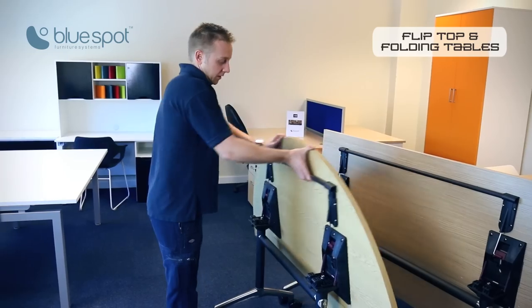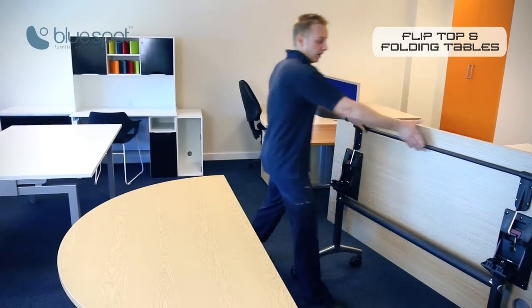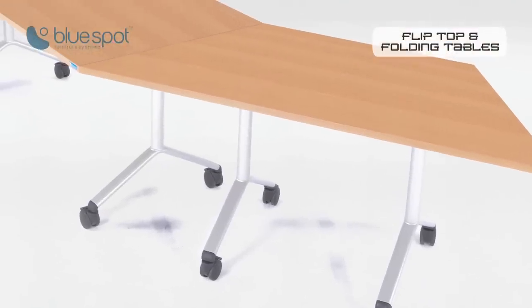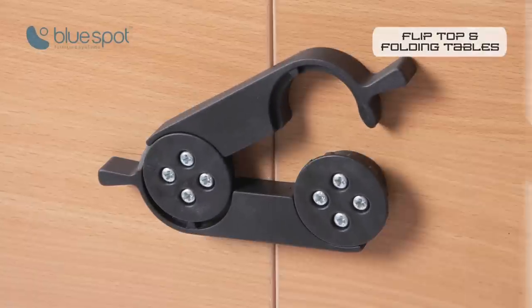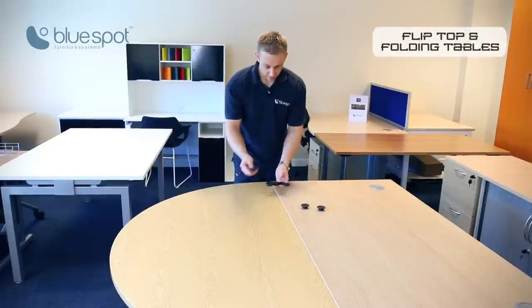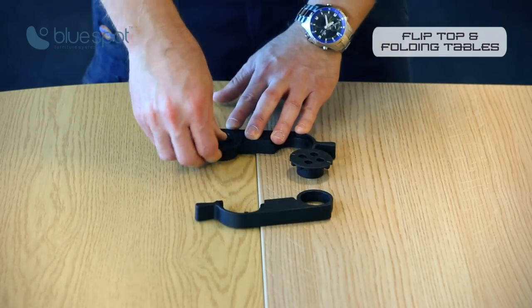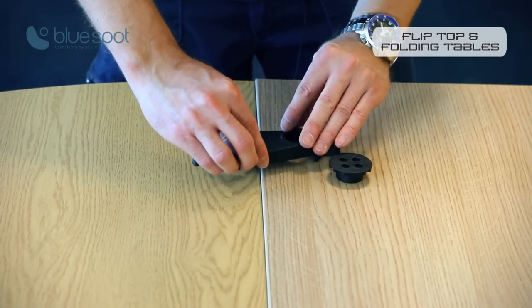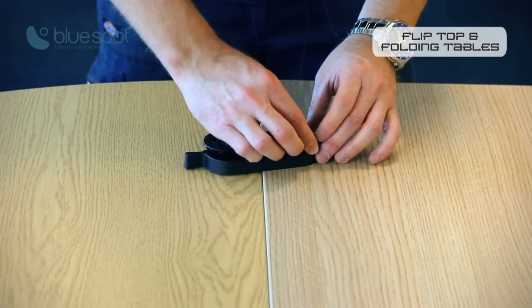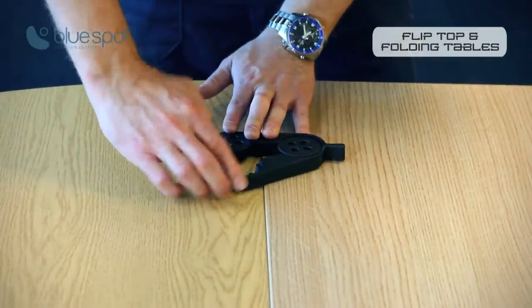What's also good about them is they can all be linked together — all the shapes — to create bigger desks. If you want to make the link permanent, we do offer what we call a flipcon, which is a connector. You've got a male and a female clasp. If you can imagine this is the underside of the desk: one onto one desk, one onto the other desk, just screw that through, and once secure it can be released and pivoted.